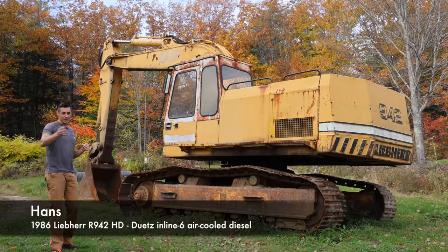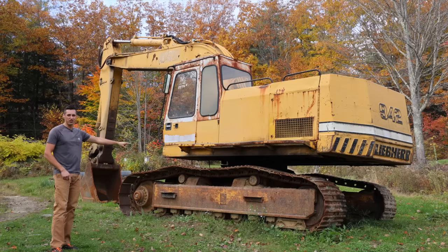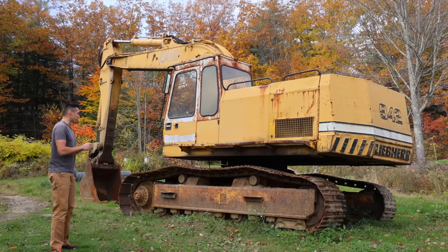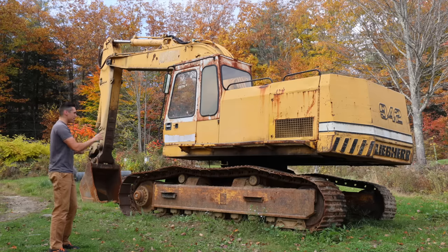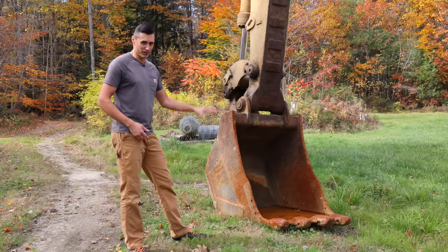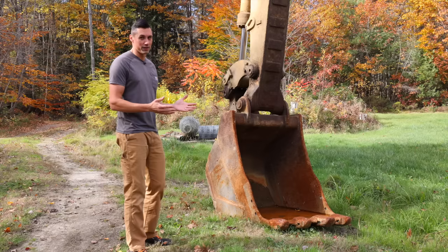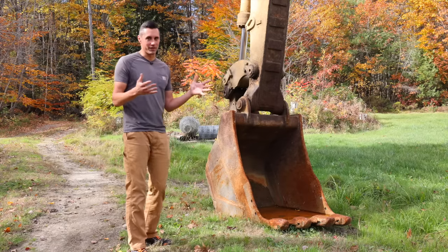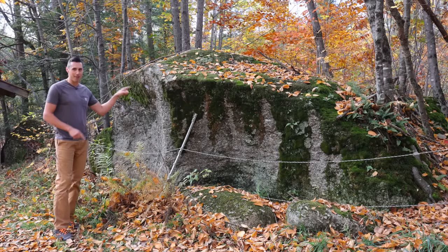The excavator — you guys voted in the comments to name it Hans. The main thing that needs to be done sooner than later is that the track doesn't have enough tension. You guys helpfully pointed out that if that track falls off, I'll have a nightmare getting it back on. There's a grease cylinder in there that tensions the track and I think the seals on it are probably bad, so I need to replace those — it's actually a really cheap fix, though the parts are heavy. I also bought a new lip edge for the bucket, which is really worn out; it comes with new teeth and should make for a great welding video. And you guys already saw the hydraulic hammer I bought — I'm going to fabricate a mount for it so I can blast some of the rock all around my property.